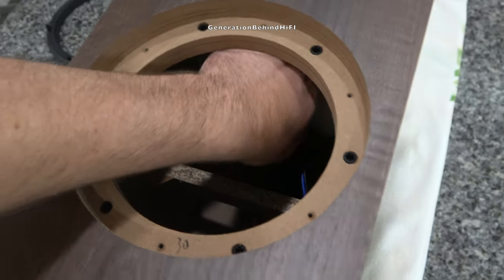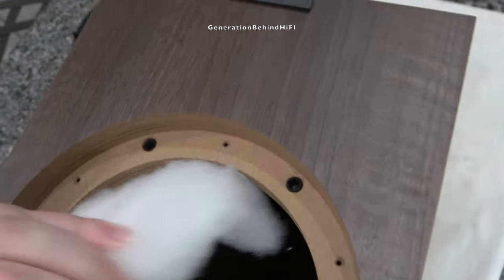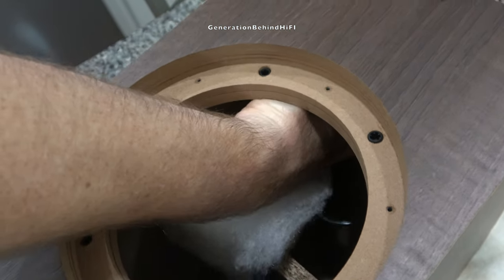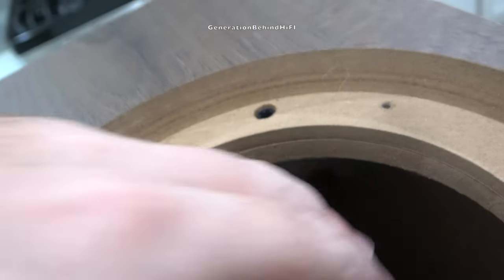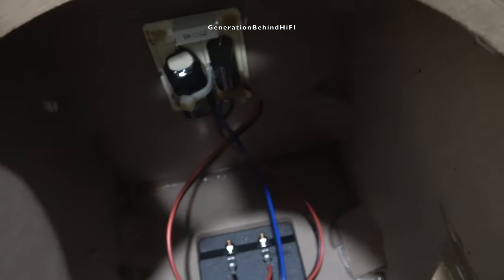As for the dampening material inside the enclosure, there isn't much there. I'm a bit disappointed with the dampening approach KEF took because I feel two bunched up rolls of polyfill is a bit lacking for speakers with an MSRP of $799. The good news is this can be easily rectified for a few bucks by purchasing your own dampening material and lining the inside of the enclosure yourself. I'll leave some links in the description to some of the products I use to dampen speaker enclosures.